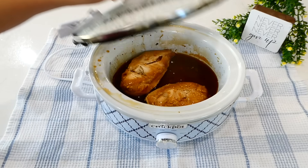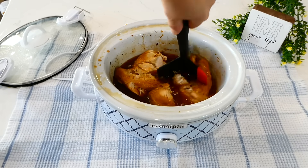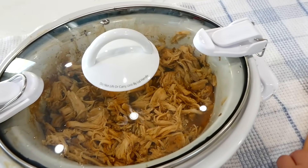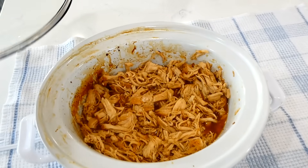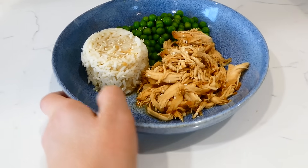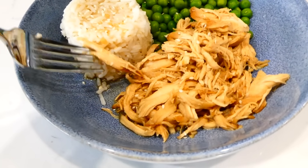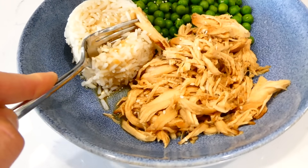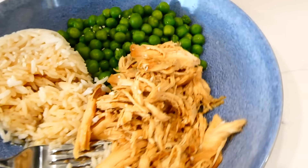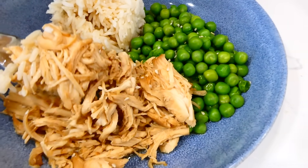Once the chicken is cooked through, shred it up right in the sauce. Once it's nicely shredded, put the lid back on and continue to cook on low for about 20 more minutes — this will help soak the sauce into the chicken. We served ours alongside some steamed white rice and steamed peas, and we put sesame seeds over the top. This dinner has very minimal ingredients, the chicken is very flavorful, and it's also a great one if you want to meal prep it for the week.